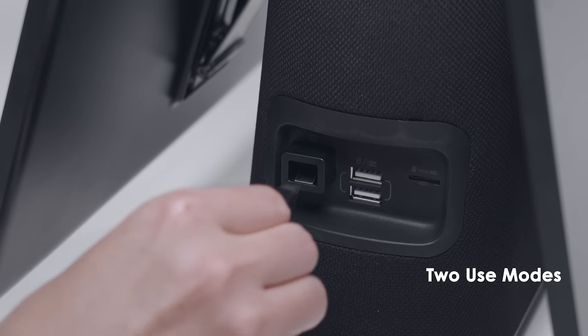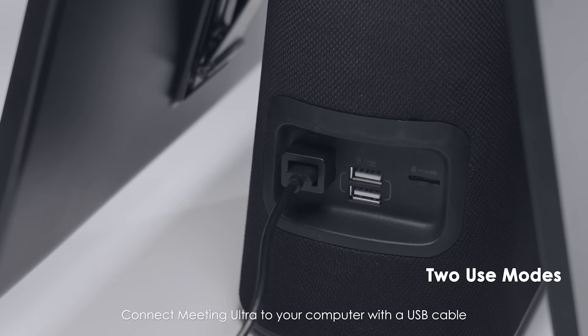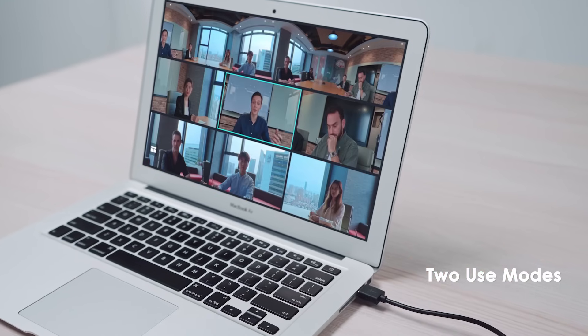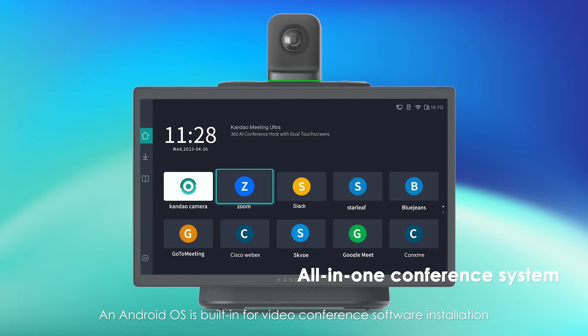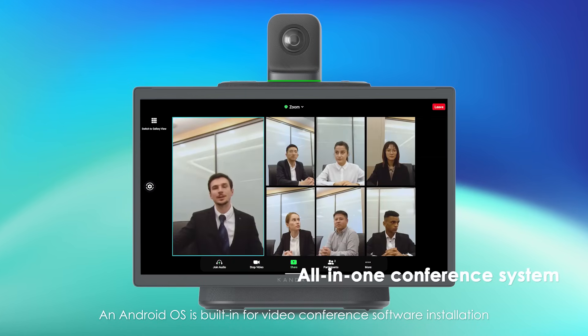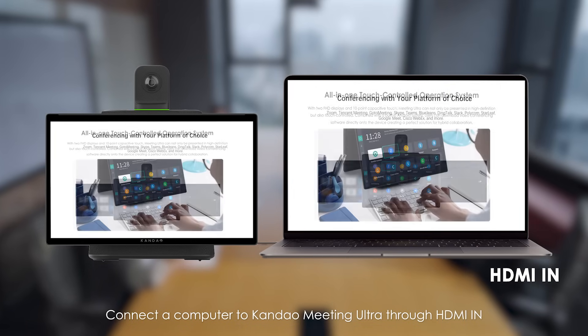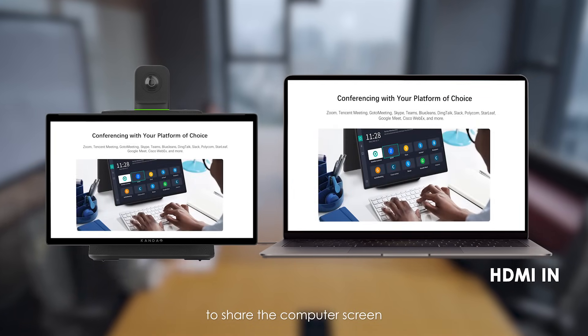USB mode: connect the Meeting Ultra to your computer with a USB cable to start a hybrid collaboration with auto-framing. An Android OS is built-in for video conference software installation. Connect the computer to Kandao Meeting Ultra through HDMI in to share the computer screen.